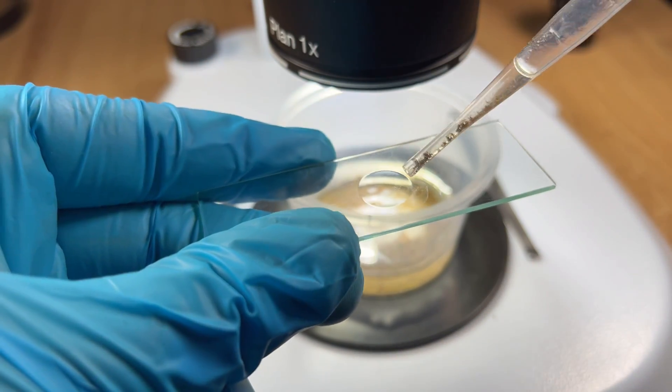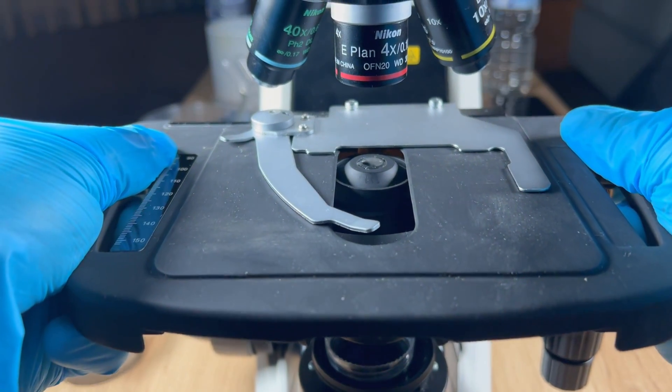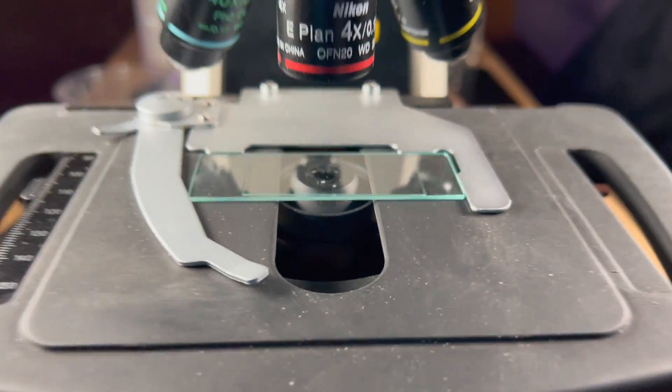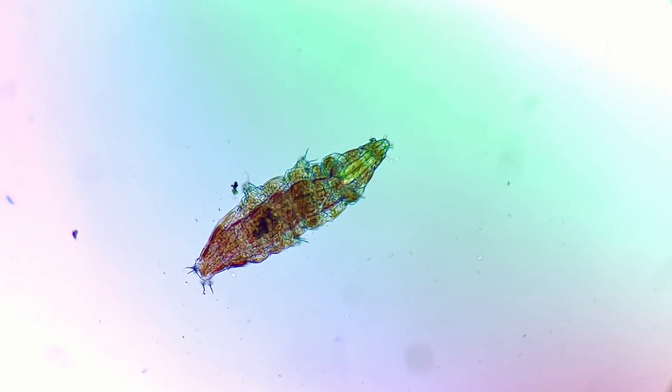Using my pipette, I take the water bear and put it onto a glass slide. This process helps filter out a lot of the dirt and debris that I collected from the rainwater, and it makes for much better viewing when we look at it under the biological microscope.